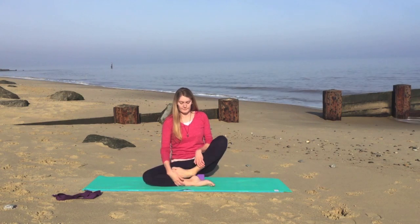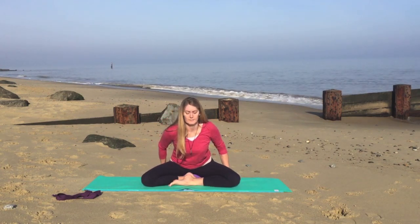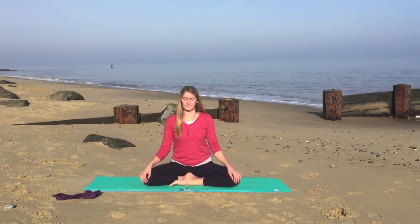And just pause for a moment, the spine nice and tall, encouraging the shoulders down the back. And just pause and observe how you're feeling.